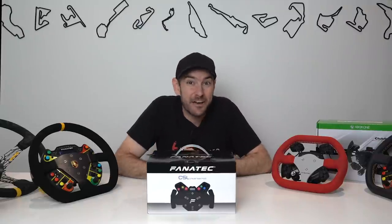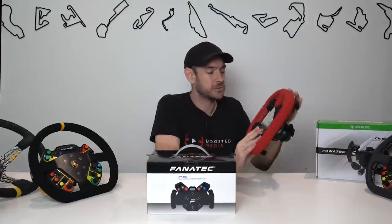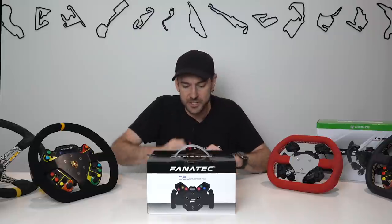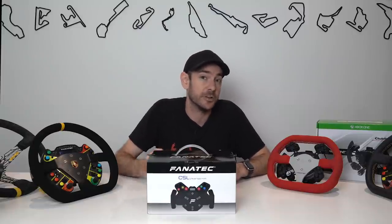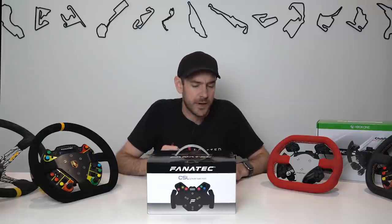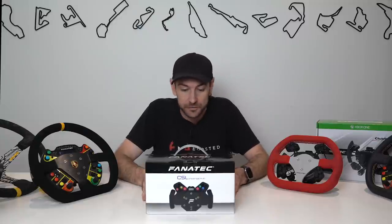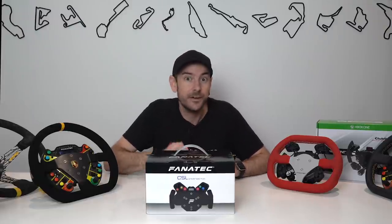Hey guys, Will here. Today we have the brand new Fnatic CSL Universal Hub. A lot of you are familiar with the Club Sport Universal Hub, which we have installed on this flat two wheel here. That product has been around for a number of years, but it's good to have something hitting the market at a significantly lower price point — $149.95 US or the same in Euros. The Club Sport Universal Hub came in at $349.95 US. I'll let you know about Australian pricing down in the comments once that's announced.